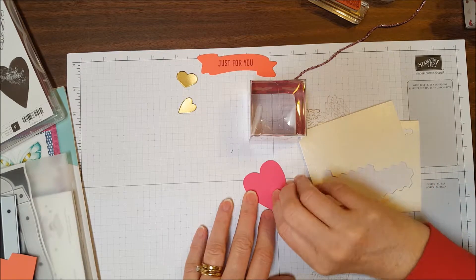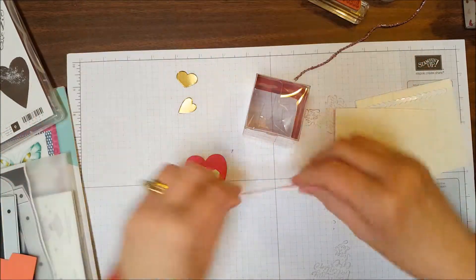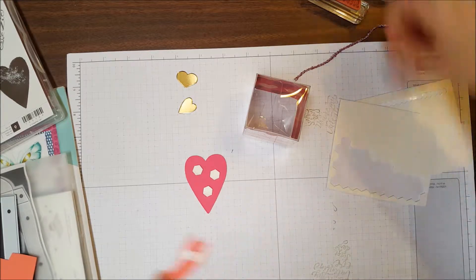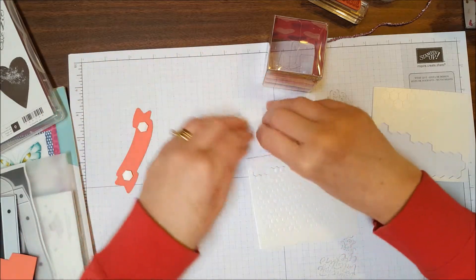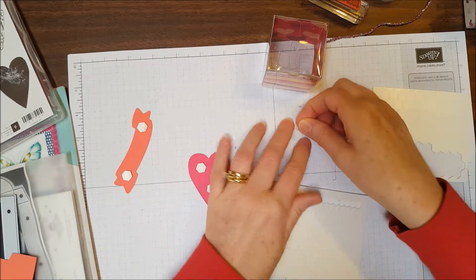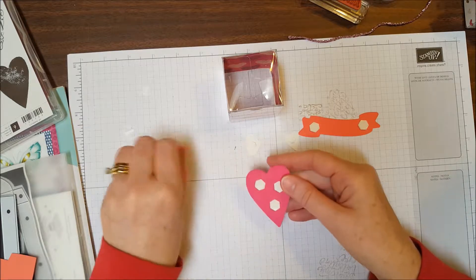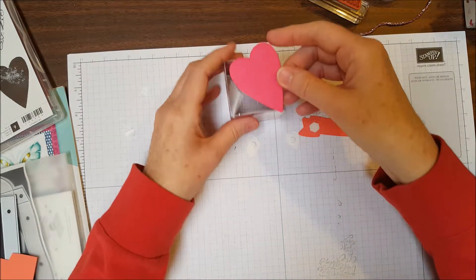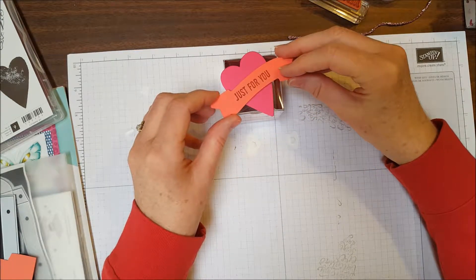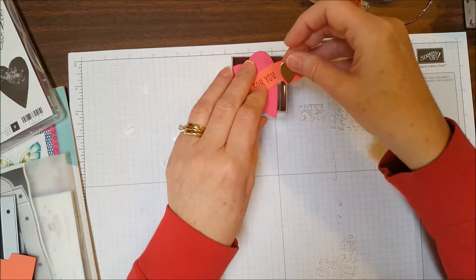I'm going to put three dimensionals on the back of my pink heart, and one on the back of my banner towards the end. I'll use the mini dimensionals for my two smaller hearts — the mini dimensionals are a quarter of an inch wide and the regular dimensionals are three-eighths of an inch wide. I'll put the heart on first at a slight angle, then put my banner on kind of in the middle, crossing diagonally, and then place each of my hearts — one on each end.